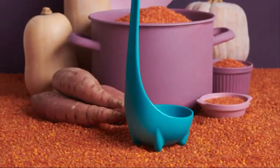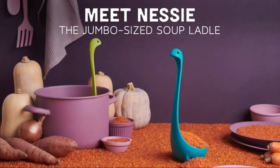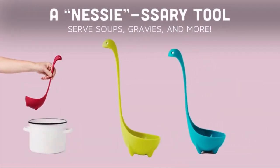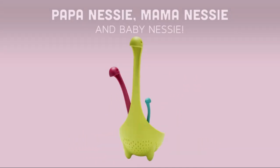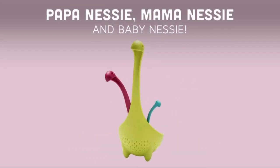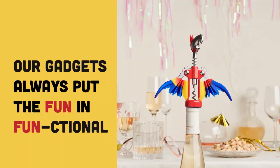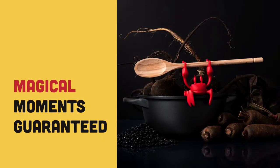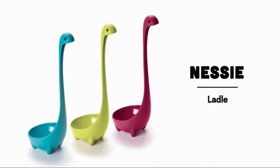The Original Nessie Ladle by Ototo is a delightful and functional addition to any kitchen, seamlessly blending whimsy with practicality. Weighing just 0.1 pounds and measuring approximately 4.3 inches, this ladle is lightweight yet sturdy, making it easy to handle while serving soups, stews, or gravies. Its unique Loch Ness Monster design adds a touch of fun, while its long handle allows you to reach deep into pots without burning your hand.